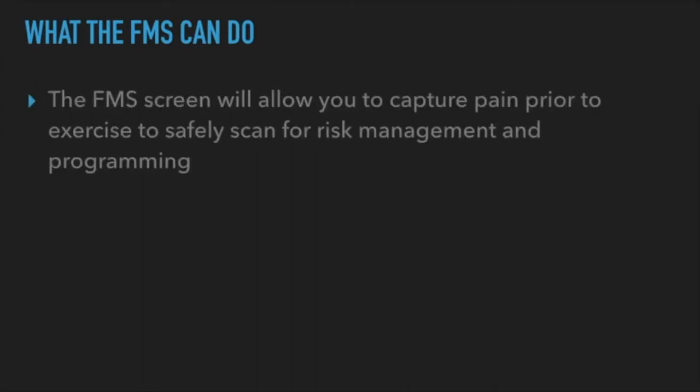What can the FMS do? It's designed to capture pain before exercise. So many times when you train somebody, they've had a history of injuries, car accidents, stiff or achy joints. Wouldn't it make more sense to know all those things beforehand when designing a program? If you want to put in shoulder press but the joint is achy, pressing overhead on a dysfunctional joint is probably not going to feel good — and won't get better a month from now if you keep doing it.